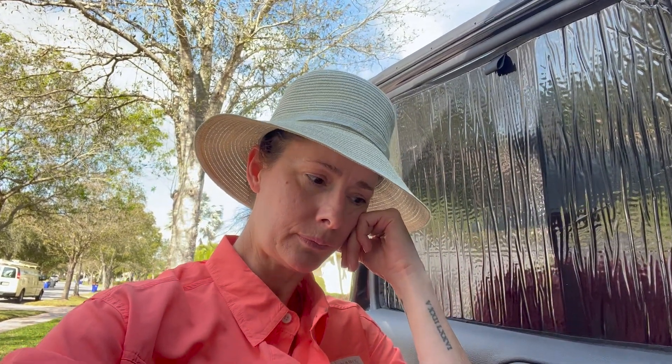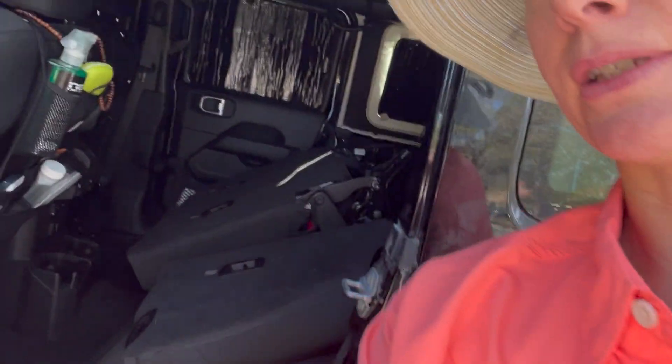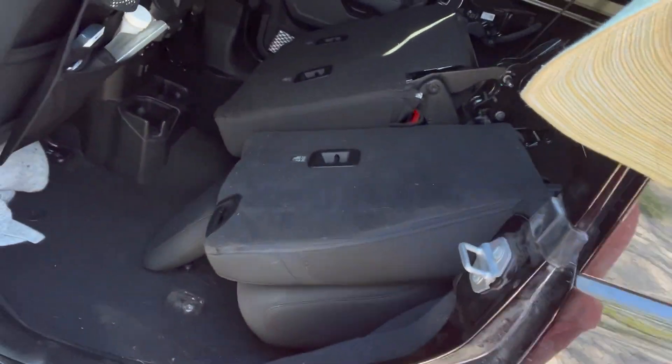I only have to pull one seat at a time as opposed to the whole back row fully connected, which makes it easier on my back. There'll be a little blip in the video, and then I'll show you what it looks like with all that awesome space. I got the seats loosened — just to show you what that looks like, they're just sitting in there right now and I'm gonna go get some help to take these out.